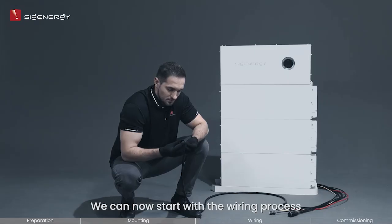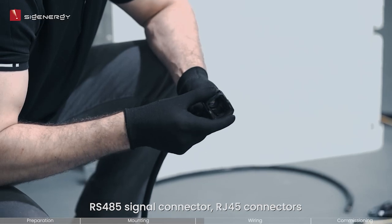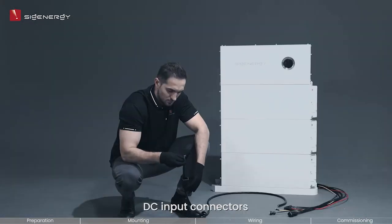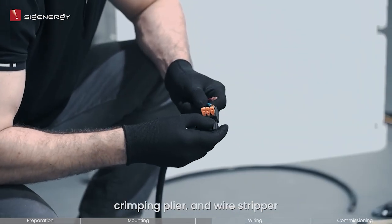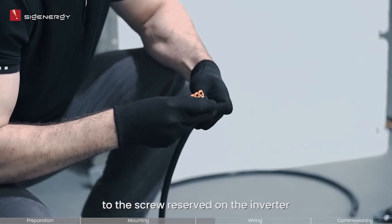We can now start with the wiring process. Prepare and assemble the AC output connector, RS485 signal connector, RG45 connectors, DC input connectors, and protected ground cable lug by using the wire cutter, crimping plier, and wire stripper. Then attach the protected ground cable to the screw reserved on the inverter.